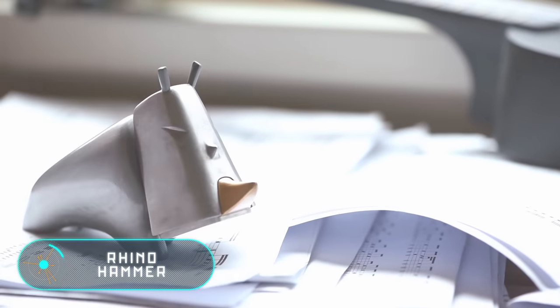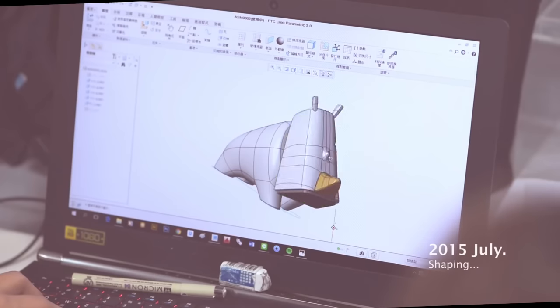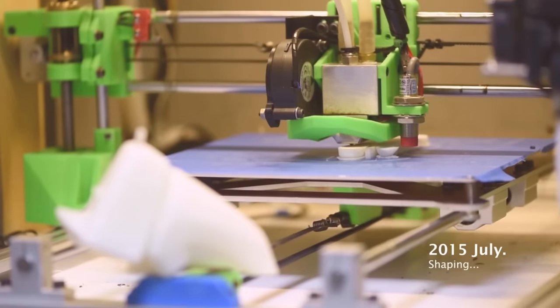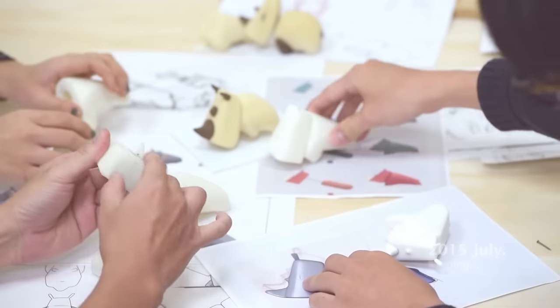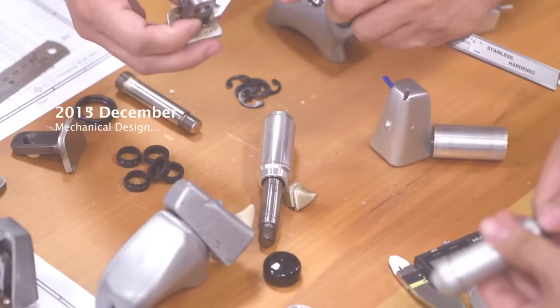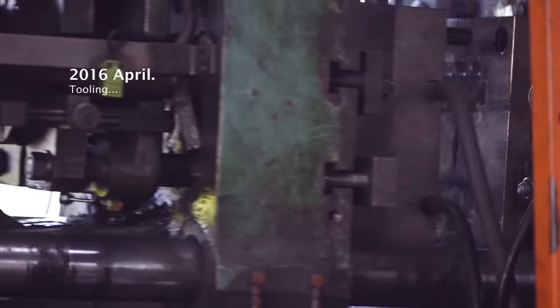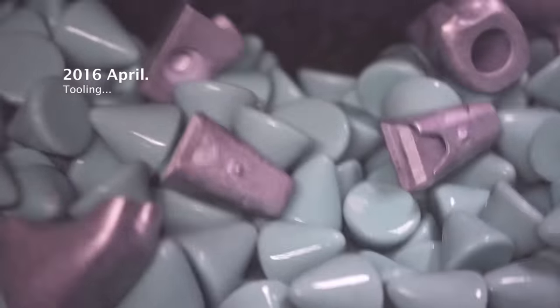The Rhino Hammer's entire body is made of light and rust-resistant aluminum. The ears are made of rubber to visually distinguish them from the hard part and make them a little softer. Some parts are made of stainless steel, which increases efficiency and durability. The head is a retractable hammer that can be removed by snapping off the magnet.